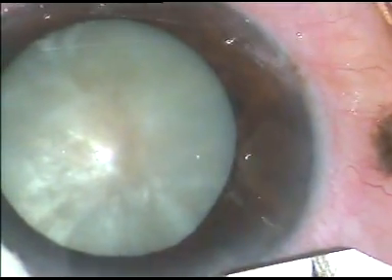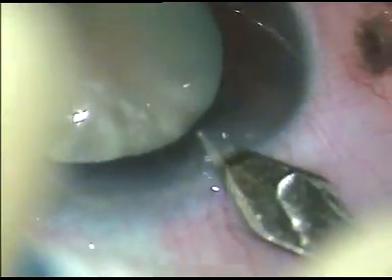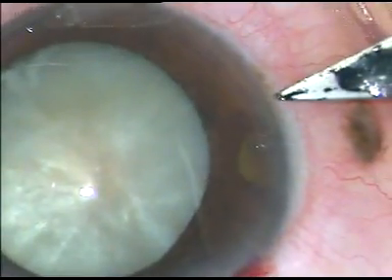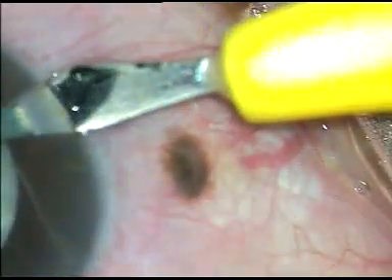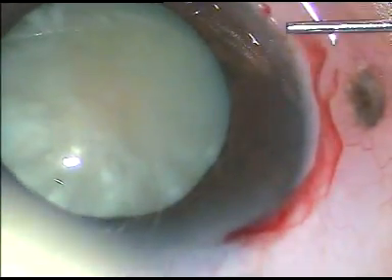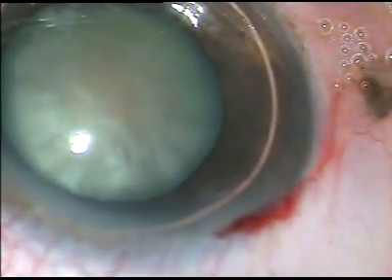Friends, we know that femto laser is very useful in doing capsulorhexis in intumescent and pre-intumescent cataracts, where if we try to do manual rhexis, the rhexis tends to run to the periphery. But if you don't have a femto, this is the way to go.